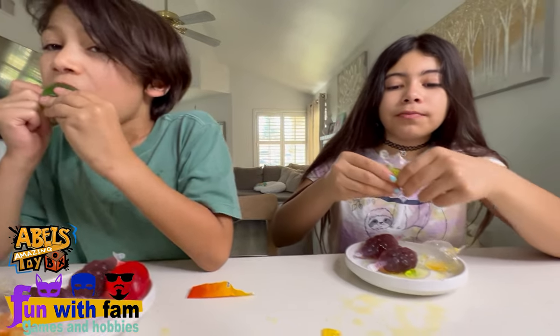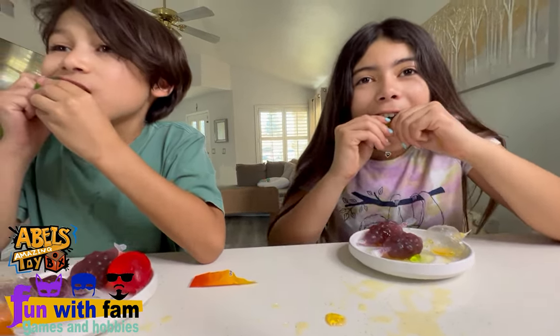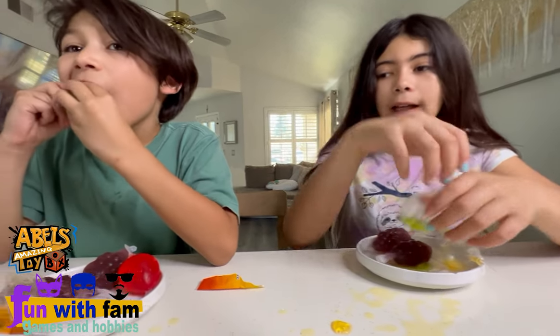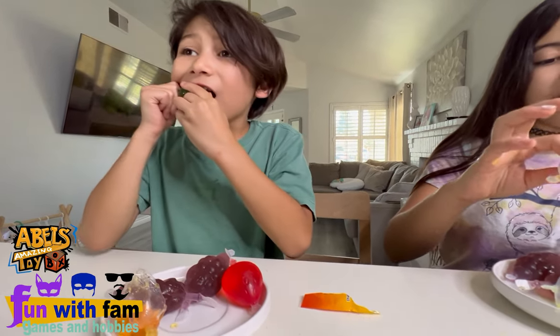That's pretty high. I rate mine five out of ten. So far I rated two — the orange and the apple. How many did you bite? You gotta bite hard into it with your back teeth.